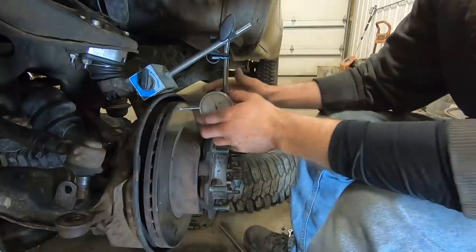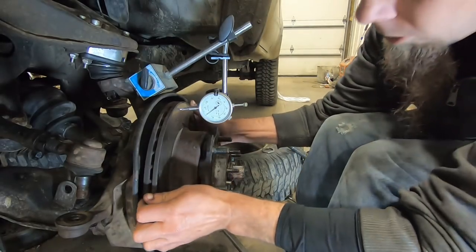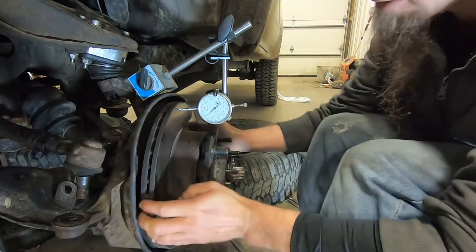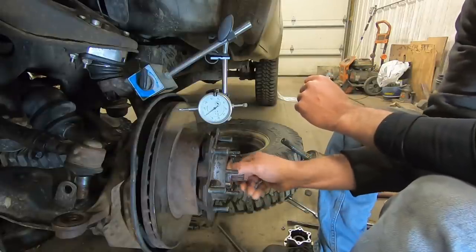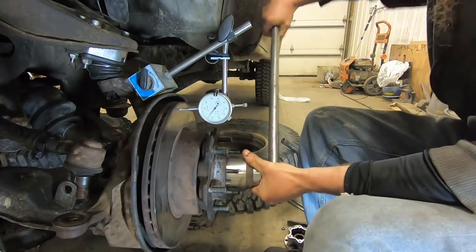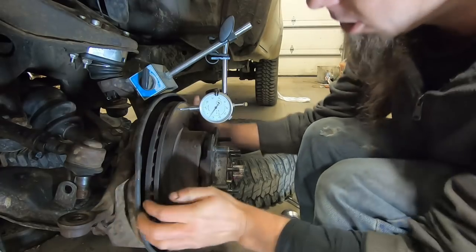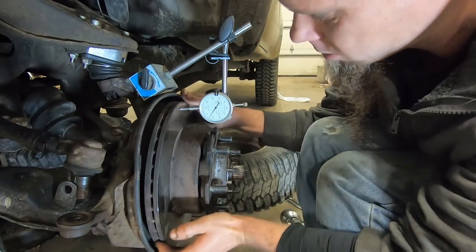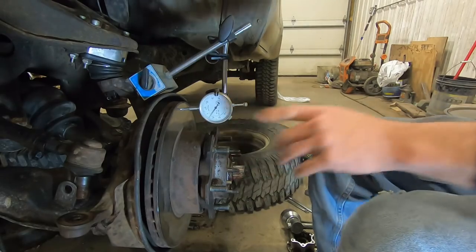We've set up a dial indicator on here and zeroed it out. Then we push and pull — we've got about two thousandths of end play on our wheel bearing, so I'm good with that. We're going to go ahead and put the lock nut on there and tighten it down. Then we recheck the end play — we've only got about one thousandth of end play now, but I'm still okay with that.